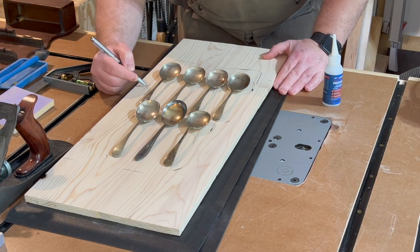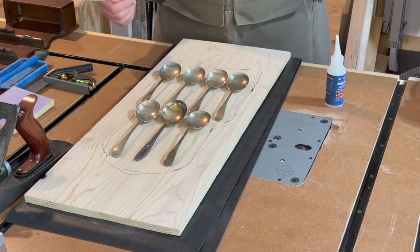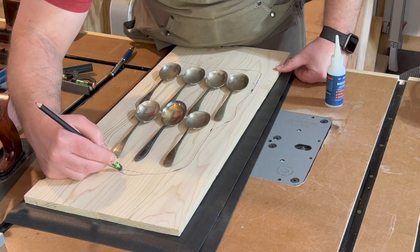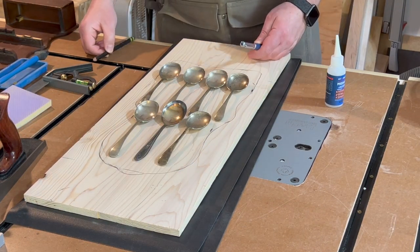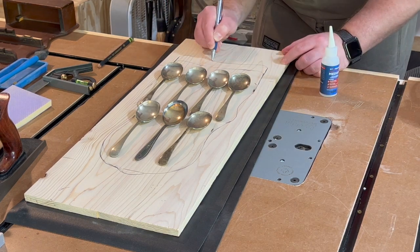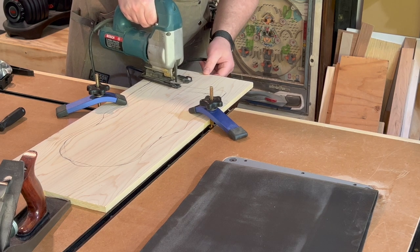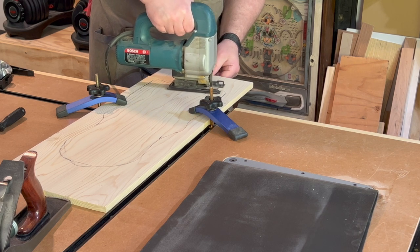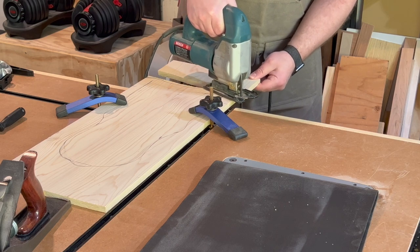Now it's time for everybody's favorite woodworking activity — sanding. Thankfully this is a small project and the sanding goes quite quickly. I laid the spoons out on the board and drew a pattern around them to get my template, using some round edges to make nice even curves. I'll come back later to use a piece of paper to make both sides symmetrical. Then I grabbed the jigsaw because of all the curves, getting close to the lines but not cutting on them.